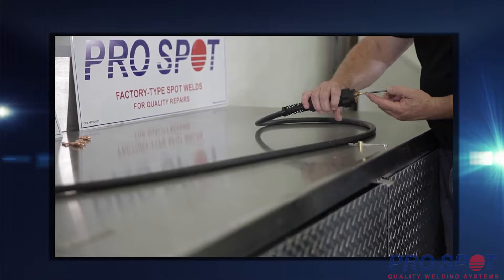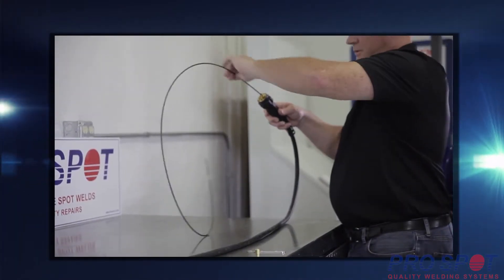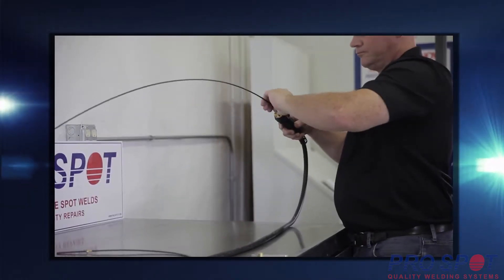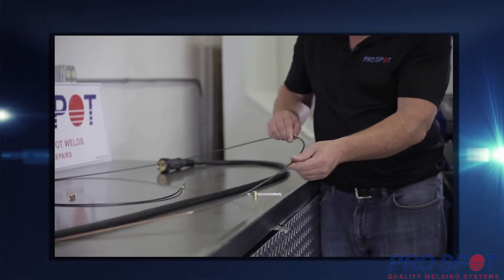Pull the black graphite liner from the back of the torch. Make sure to have the right type and size of liner for your selected wire. Consult the manual for the dimensions. Inspect the liner and make sure there are no kinks or bends in it.